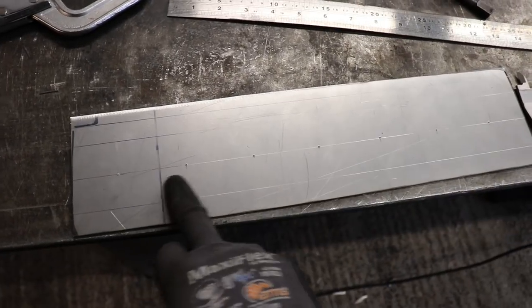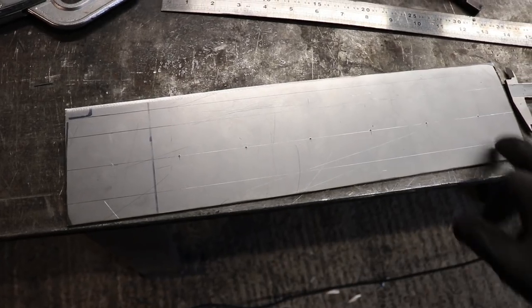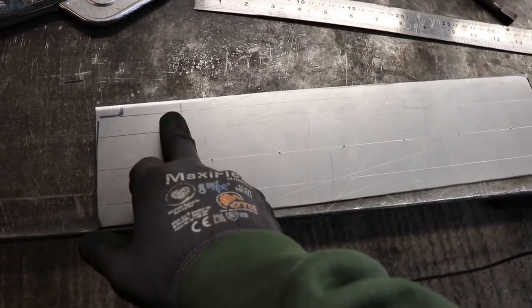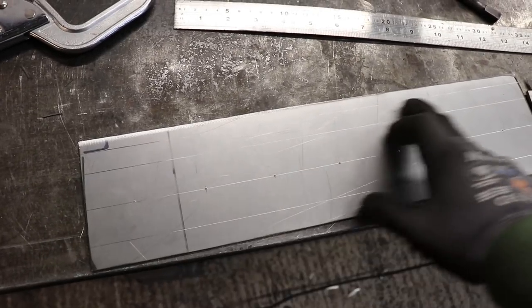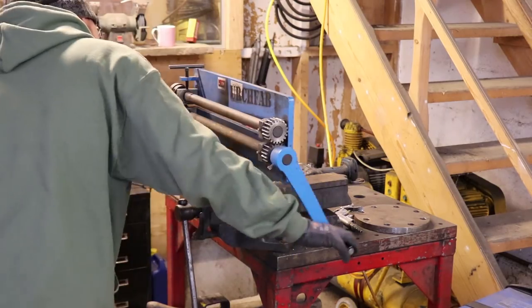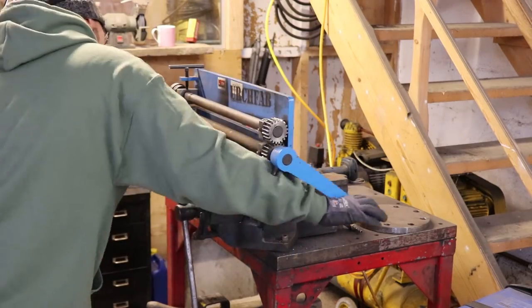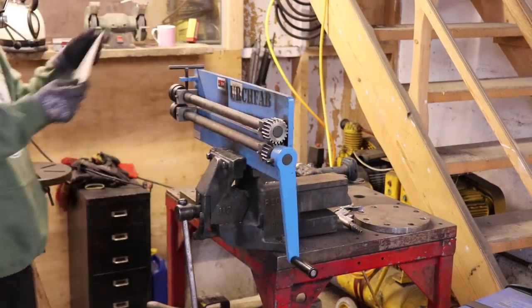I've got my holes marked out and I'm going to bead roll down these lines — then that one's going to be a fold. That will just tuck in underneath the top of the panel. So this is what we're looking at: that will be pinched up against there, stitched along the top, stitched all along here, and then dimple die holes all the way through the middle of that.